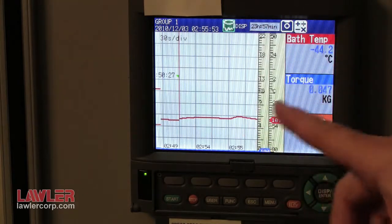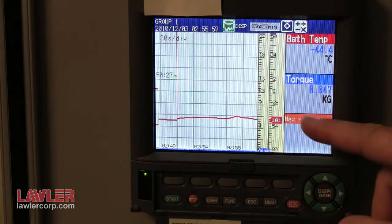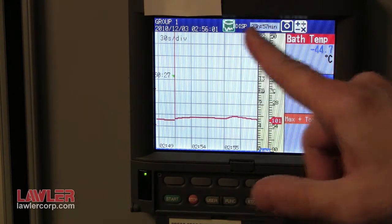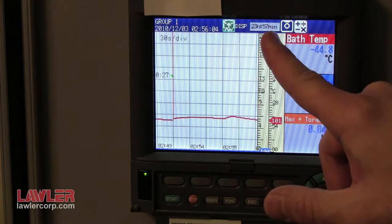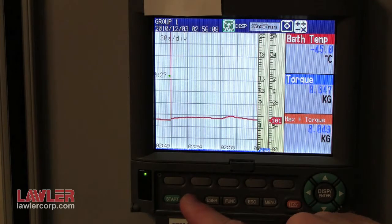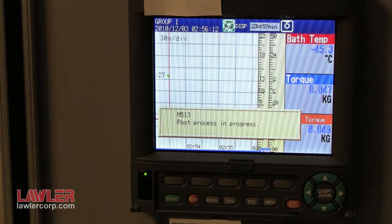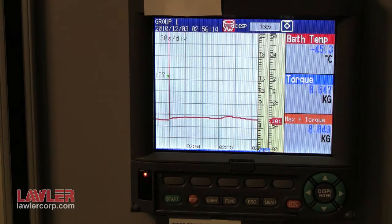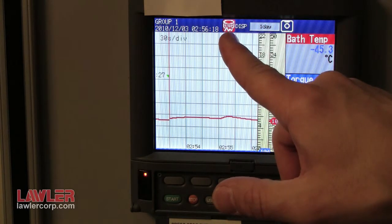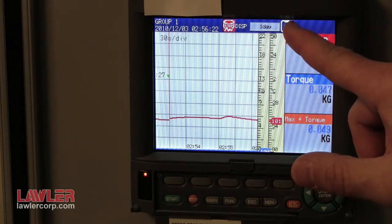For demonstration purposes, the system is not set up right now, but you can see the different values. The green icon indicates that the unit is recording. There is a horizontal bar graph that indicates the available memory. To stop recording, simply press stop, hit enter, and the data is saved to a compact flash memory card. The indicator icon changes to red. As the memory card fills up, the floppy disk icon will fill up.